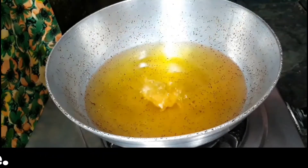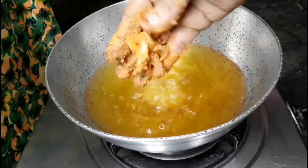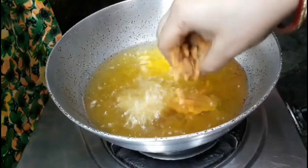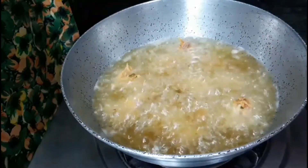Put a pan with oil on a flame and make pakoras according to your choice — you can give any shape. Keep the flame low to medium at the time when you are preparing pakoras so that they become crispy and tasty.